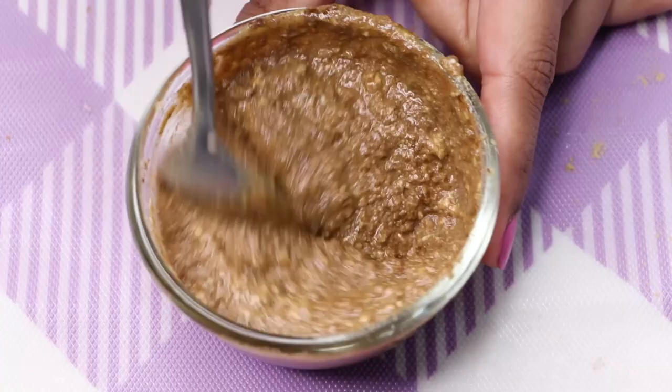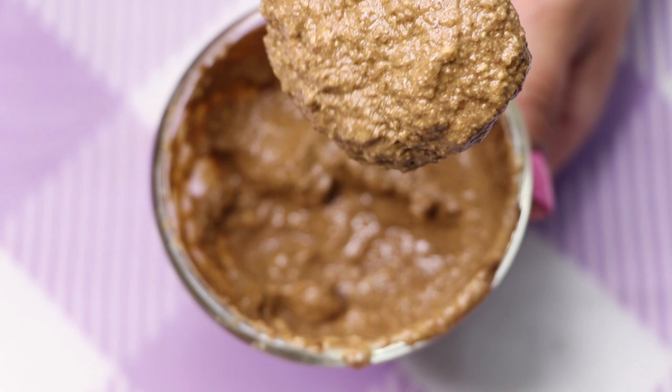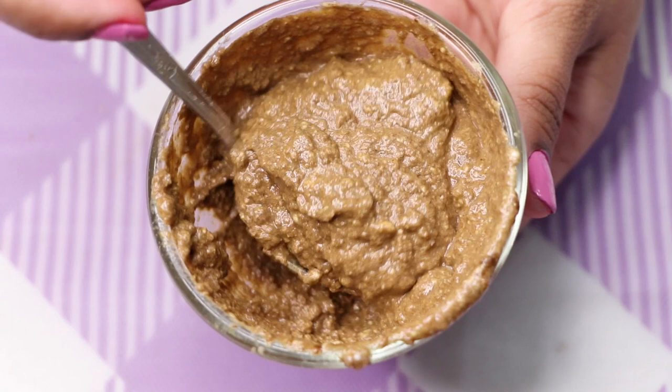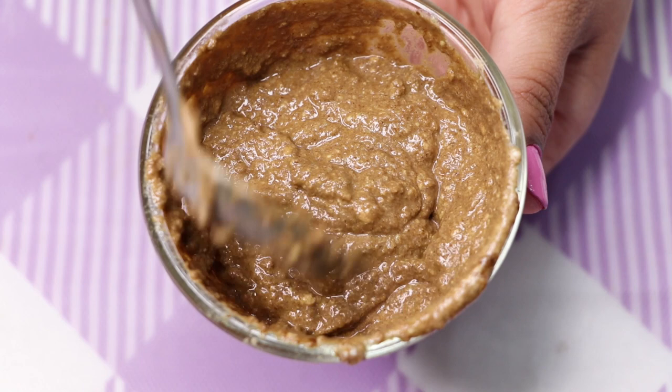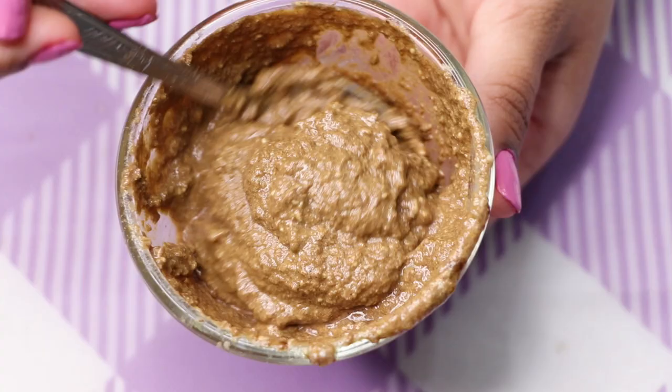After mixing everything really well, your homemade skin pigmentation, dark spots, and anti-aging face pack is ready. This is a highly effective liquorice and potato face mask — it's really great at removing pigmentation, dark spots, and acne scars completely from your skin. Liquorice and potato both have skin lightening properties, making it effective for suntan and acne scars. The consistency of this face mask should be medium — neither too thick nor too runny — and really smooth and lump-free.